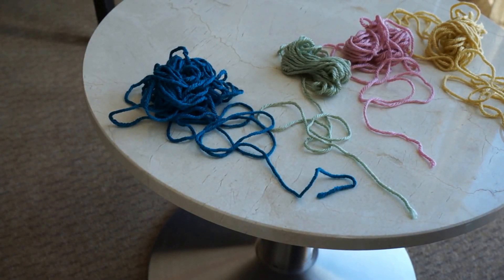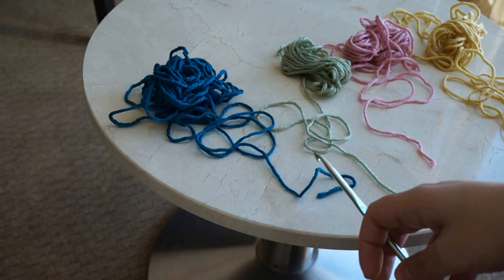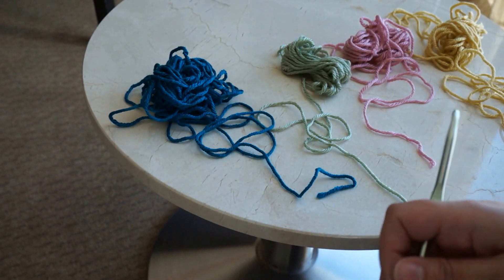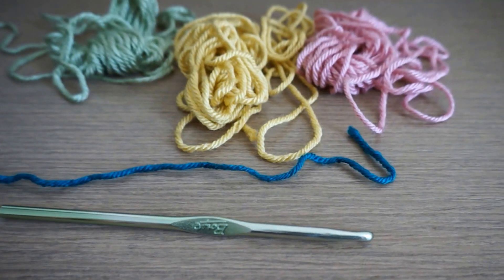Hello again everyone and welcome to my channel. I'd like to thank all the new subscribers — thank you for joining me. This video is a request from Lydia and Charlene; they wanted me to show how I did single crochet blankets in blocks with different colors. I'll be using leftover yarns from other projects — four colors — to show you step by step how I made the single crochet blankets with block colors.